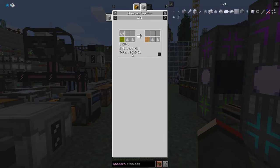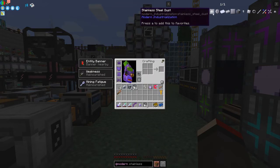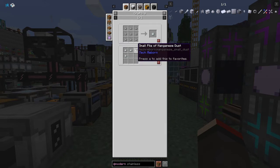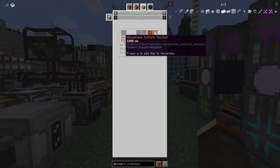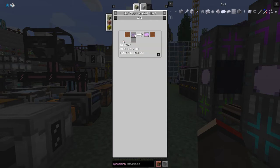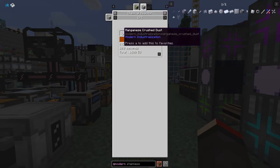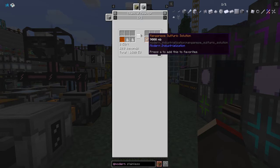Manganese on the other hand is a lot more difficult. We have to use the Modern Industrialization route - we use an electrolyzer. We need manganese sulfuric solution; one bucket makes three tiny manganese dust. The recipe is in the chemical reactor: one manganese crushed dust with nine sulfuric acid will produce nine buckets of manganese sulfuric solution.